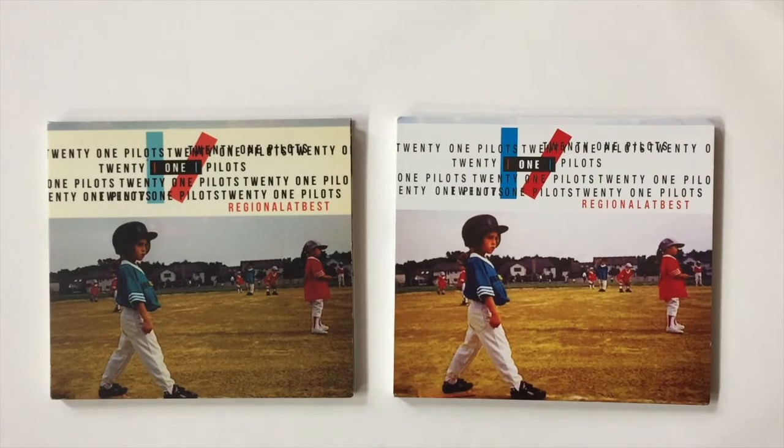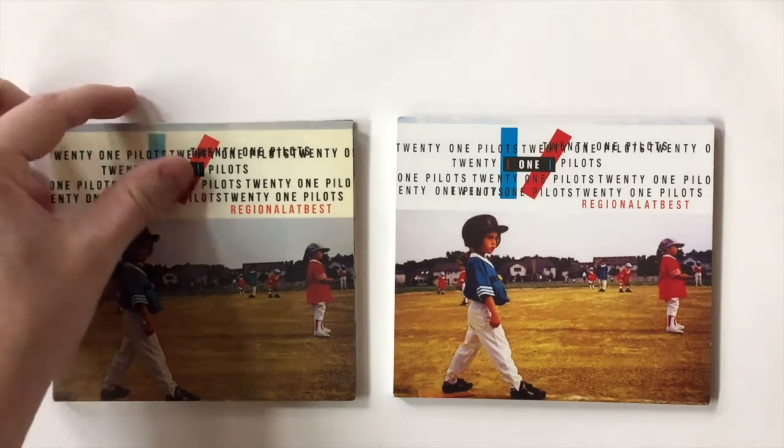Welcome back to the next installment of Real vs. Fake. Today we're going over Twenty One Pilots' Regional at Best album.